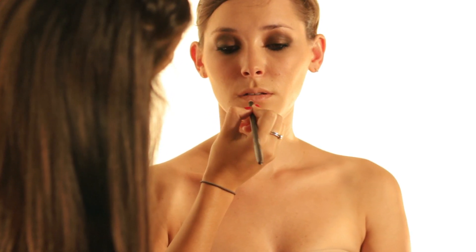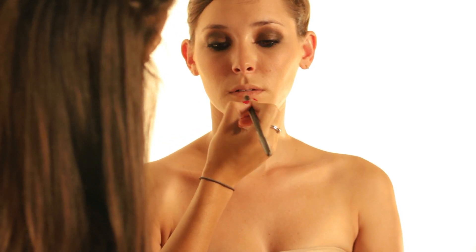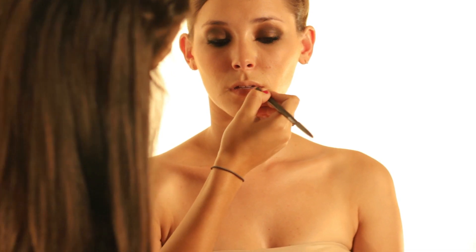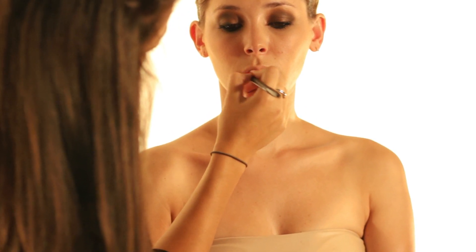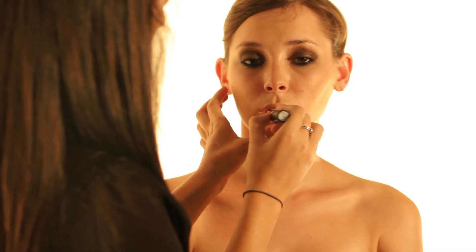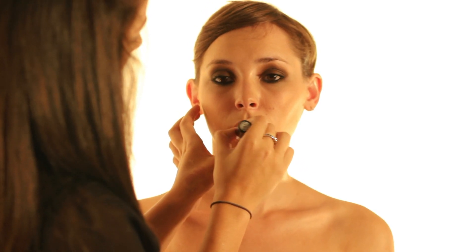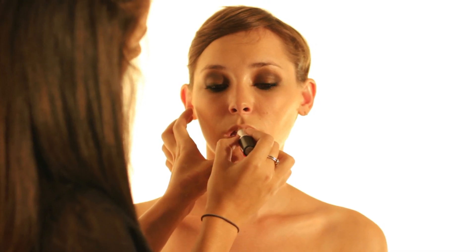This is Subculture Lip Liner by MAC — it's a really nice nude pink color that can go with a lot of lipsticks. I'm going to place this on her natural lip line. When you're applying lip liner it's good to fill in the lips to act as a base for your lipstick; it'll make your lipstick last a lot longer and the color will stand out more. The nude lipstick I'm going to use is Blankety by MAC — it's an amplified lipstick so it's going to have a nice sheen to it. I'm going to apply it to the center of her lip and then go outwards.